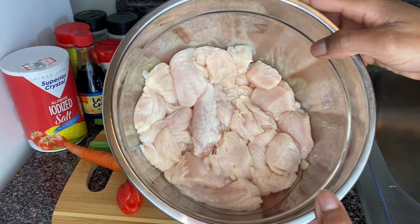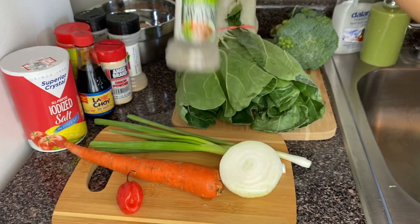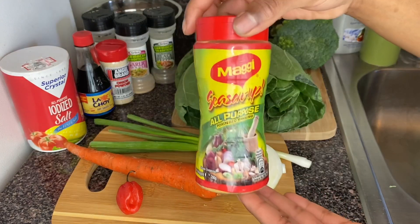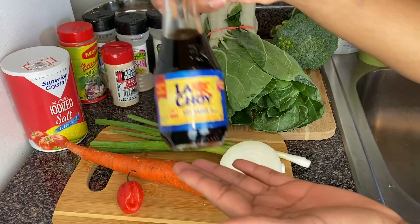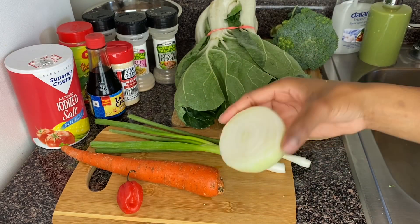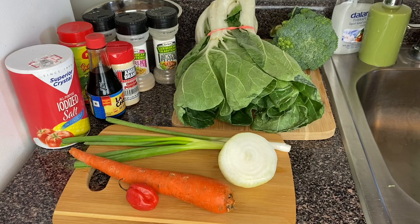Over here I've got my chicken breasts — I've already cleaned and cut them up with vinegar and lemon juice. For dry seasoning I've got black pepper, garlic powder, ginger, garlic, pimento, all-purpose seasoning, onion powder, soy sauce, and some salt to give my bok choy added flavor. For fresh seasonings I've got a piece of white onion, two stalks of scallion, one large carrot, and the bad boy — my scotch bonnet pepper.